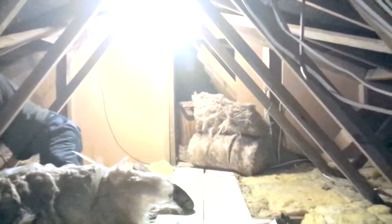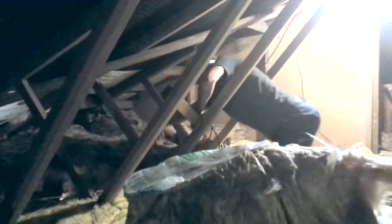Here you can see the guys rolling out the loft insulation. You'll notice that they're kneeling on boards that spreads the weight over multiple joists. The last thing you want is to fall through the ceiling.